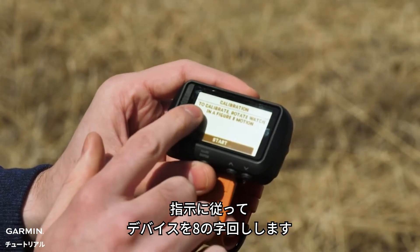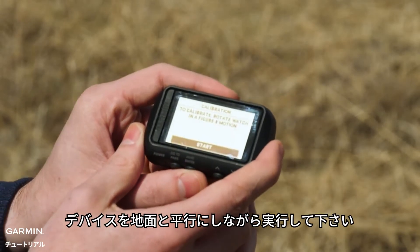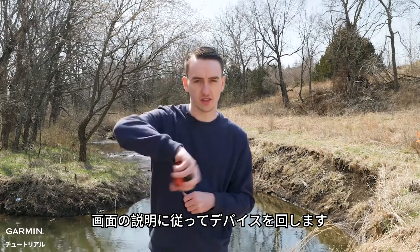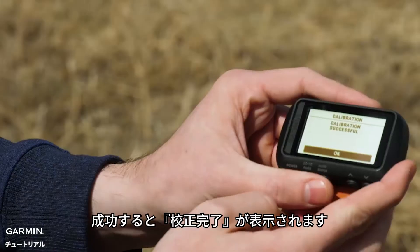Now it's telling us here we're going to need to rotate the device in a figure-eight motion. Make sure the device is horizontal to the ground when completing this. Let's follow that description there on screen. Calibration successful.